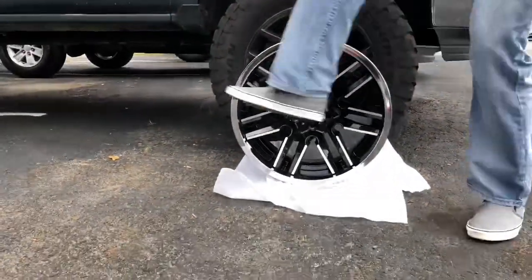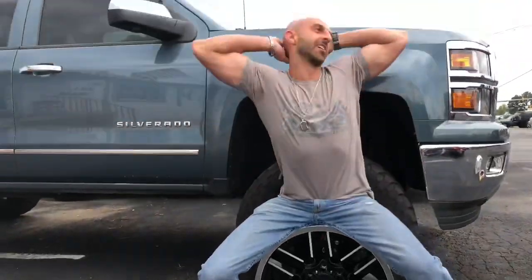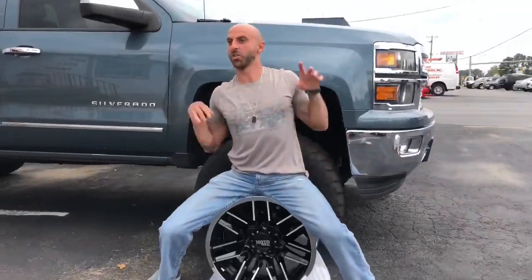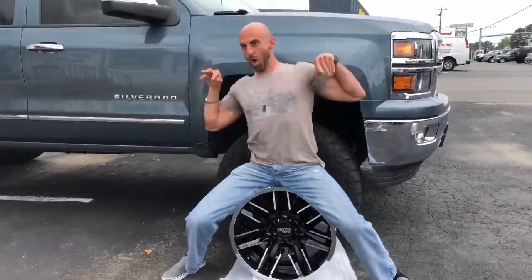There it is! Get like a sexy photo of me posing — look at me! To all the models out there, look at me. I'm a model!